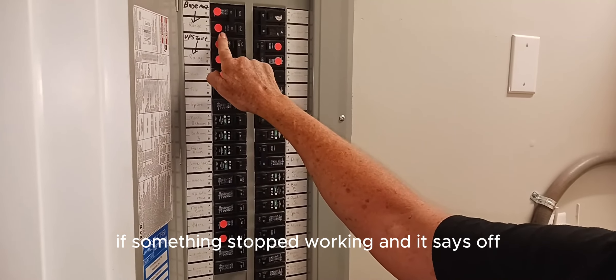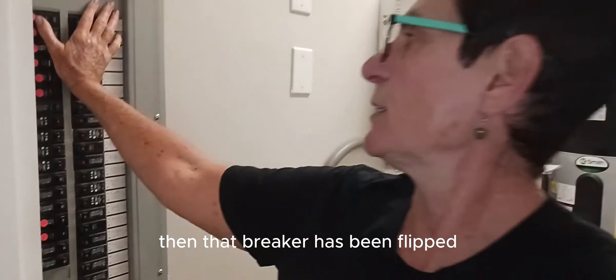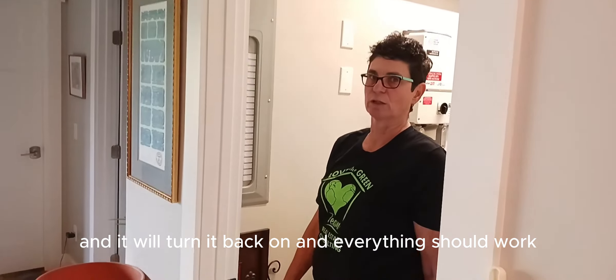If something stopped working and it says off, then that breaker has been flipped and you just need to do this — usually like that — and it will turn it back on and everything should work. Let's go.